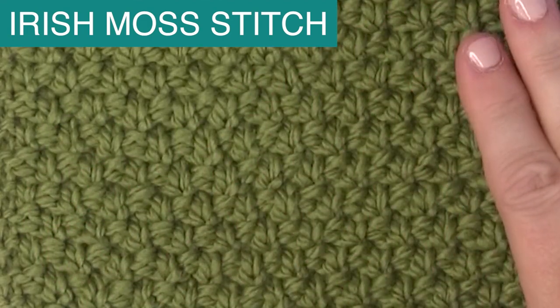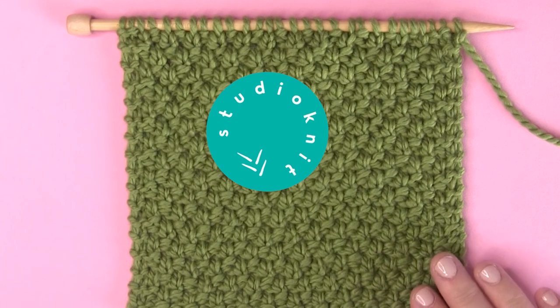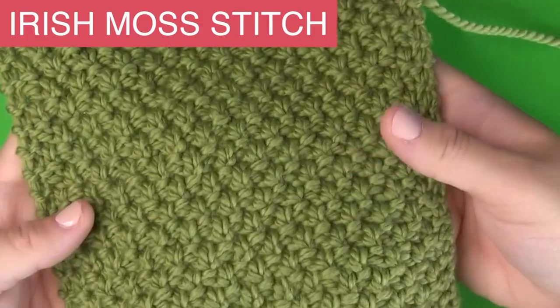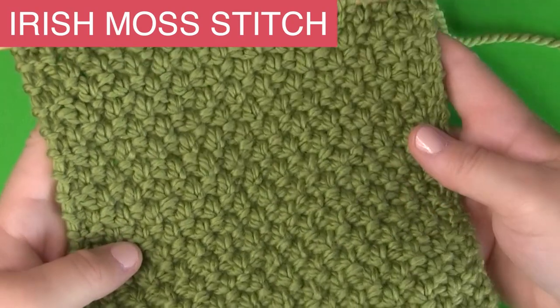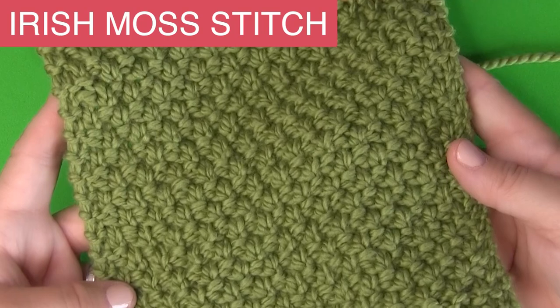The Irish Moss Knit Stitch Pattern. Hi, I'm Kristen and welcome back to my channel, Studio Knit. The Irish Moss Knit Stitch Pattern is a beautiful vintage design. I want to take a look at what people are calling moss stitches.